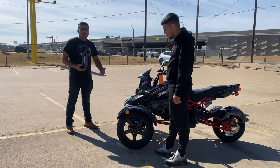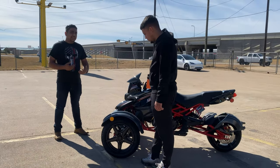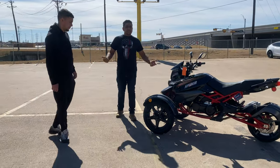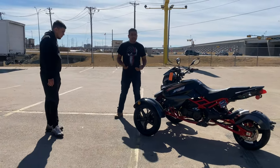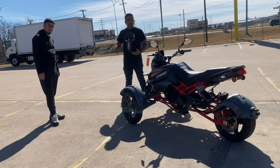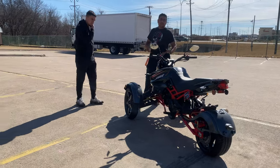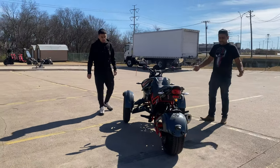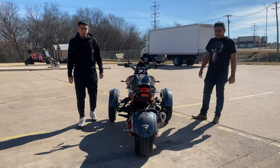This is only a 200cc model. By that, it's right at about 8 to 9 horsepower. Great for the streets — gets up to 60 miles per hour. It might take a lot to get there, but it's not a highway bike. It's more for joyriding around the neighborhood and the streets, so you can have fun with this thing.